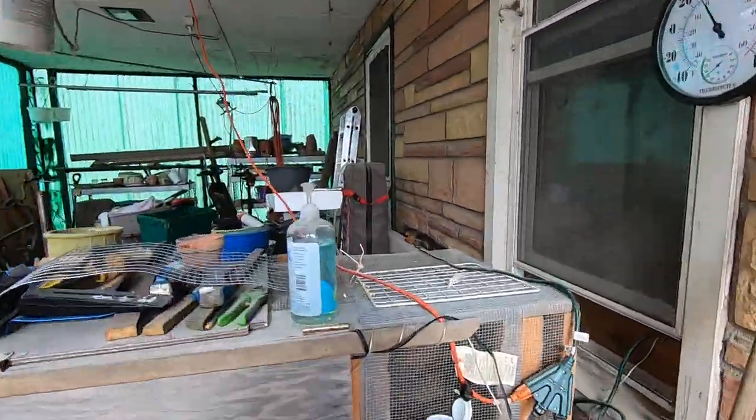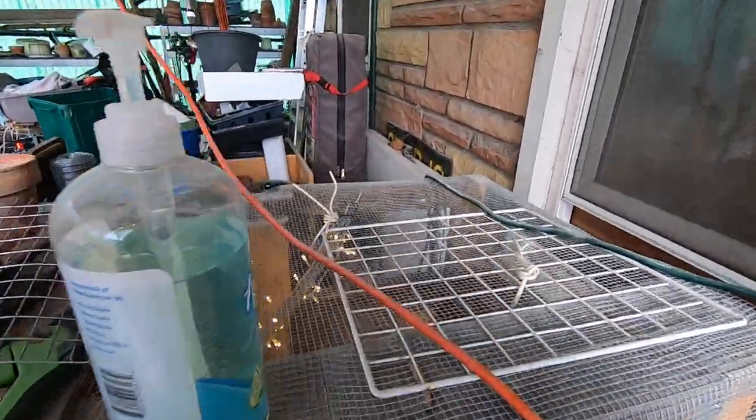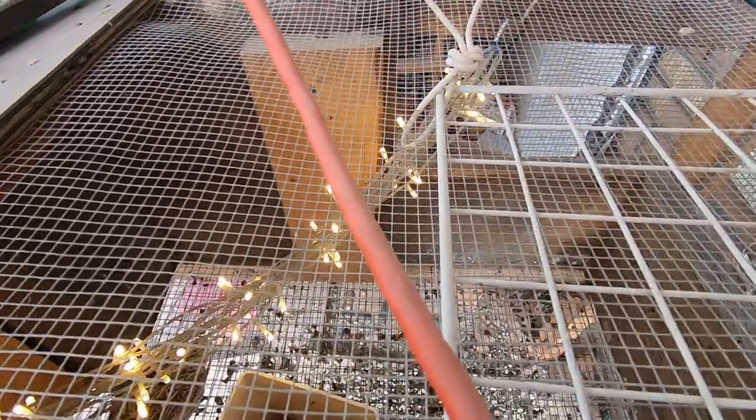I didn't relatch the waterer this morning when I refilled it. Everybody's doing pretty well. Oh look, you ate all your food - I'll have to fill it back up for you friends.